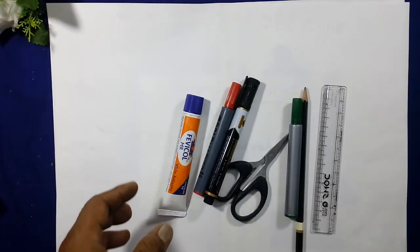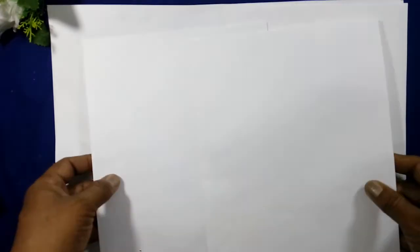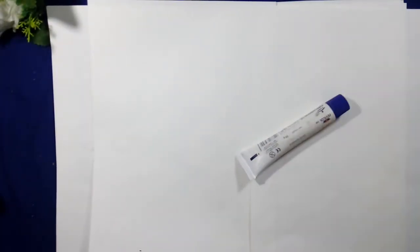We will make a family photograph poster. First, take an A4 paper or a drawing sheet paper from a copy. Two papers are required. Stick them together with the help of Fevicol.